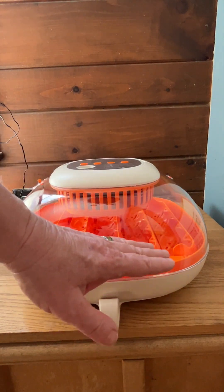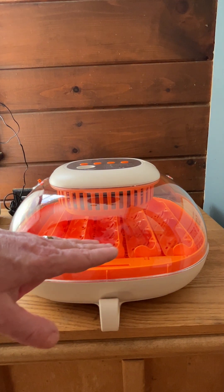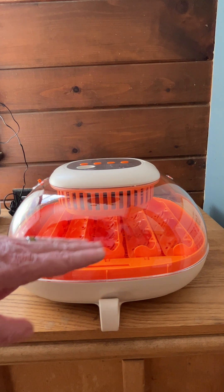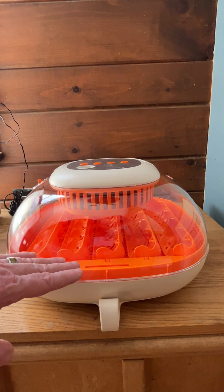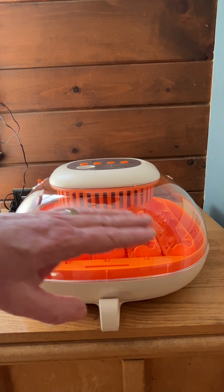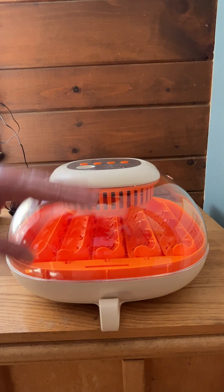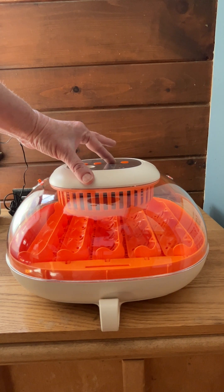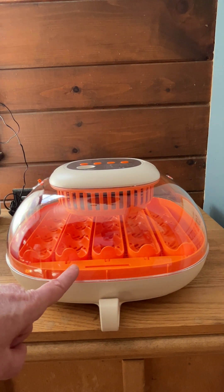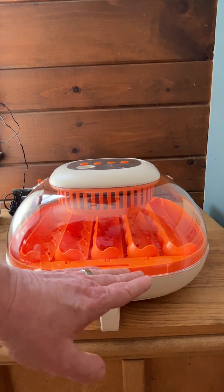One thing I really like about this: I get a lot of shipped eggs, so the eggs don't roll in here when they rotate. These tilt the eggs back and forth, which is something I have found works really well when dealing with shipped eggs. A lot of them have detached air cells, and so this really helps to keep them in place. Just hold this down and you can see the turners — they're moving, tilting from side to side, and that's what they will do instead of rolling the eggs.